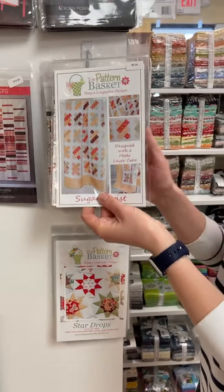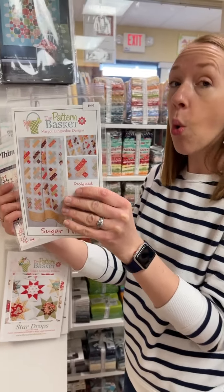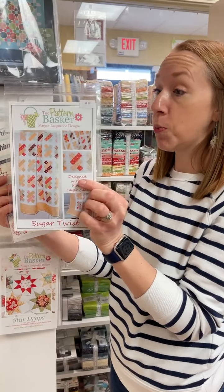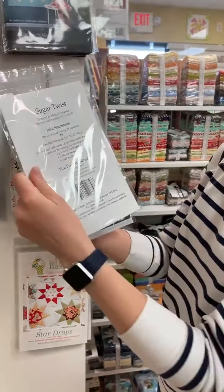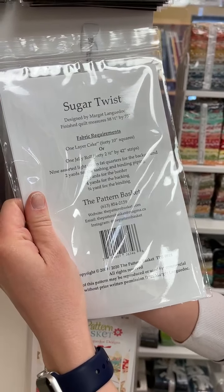I think that's all of our pre-cuts. Now we have two patterns. We have Sugar Twist, which is super fun because it is layer cake, 10-inch square, or jelly roll friendly. Super cute — it measures 58.5 by 75, so a really good size quilt.